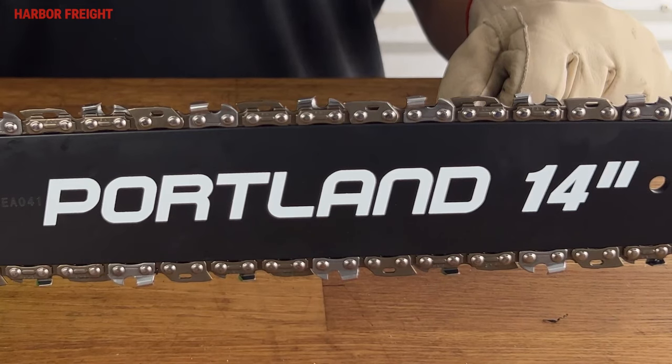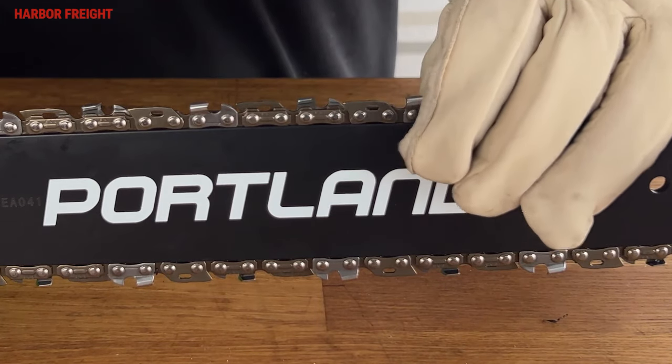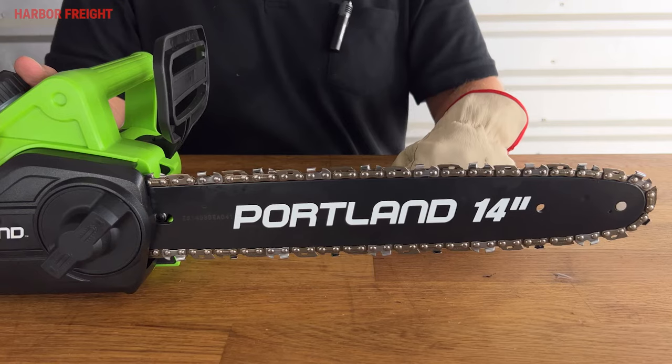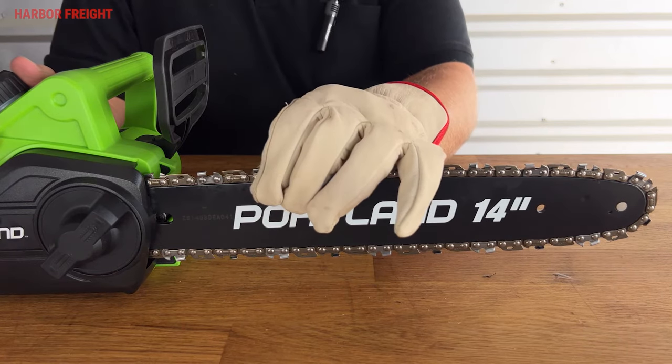Re-check the tension to verify proper adjustment. You should be able to easily lift the chain off the top of the bar with a gloved hand and it should snap back firmly in place. The chain should also still move smoothly along the bar when moved by hand.